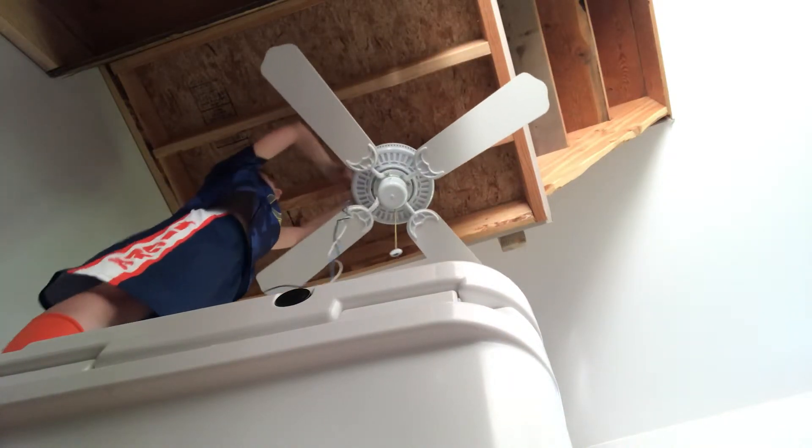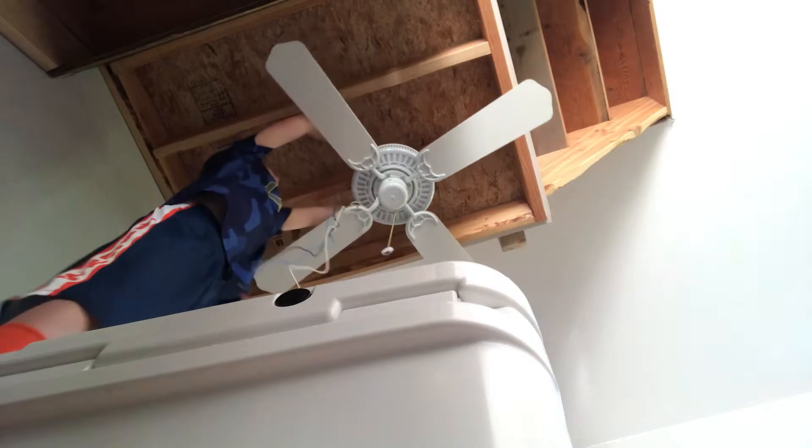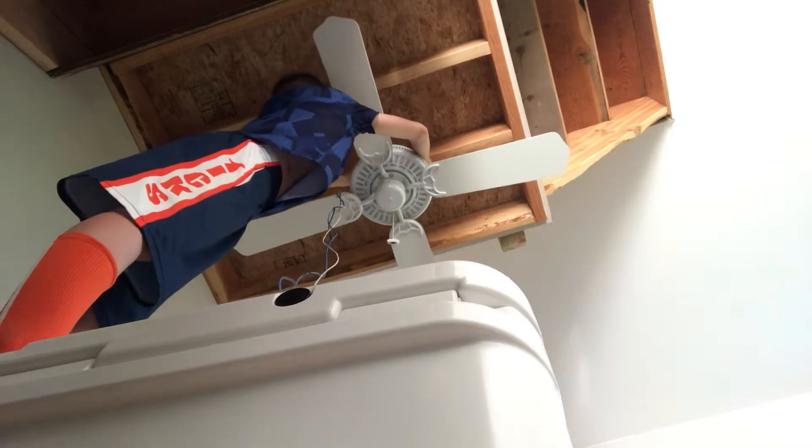Now I need to pull all these wires out of here. I have the left screw already loose, and you want to remove the two right screws on the opposite side.